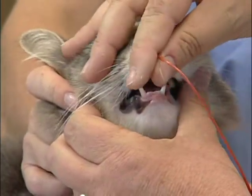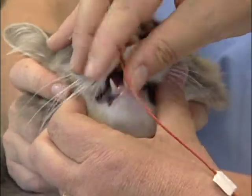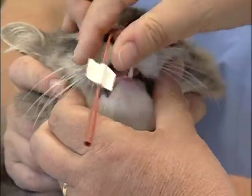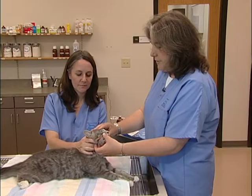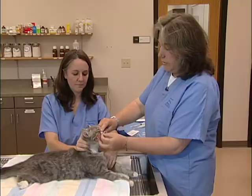The holder should be able to tell me if she feels the kitty swallowing as this tube passes — yes. I'm now going to affix this catheter to the cat's face using a technique that will minimize trauma to the cat.